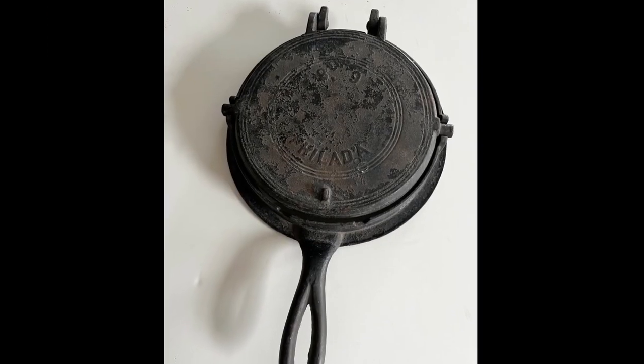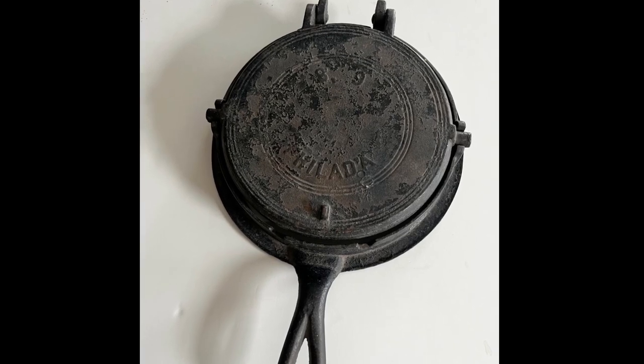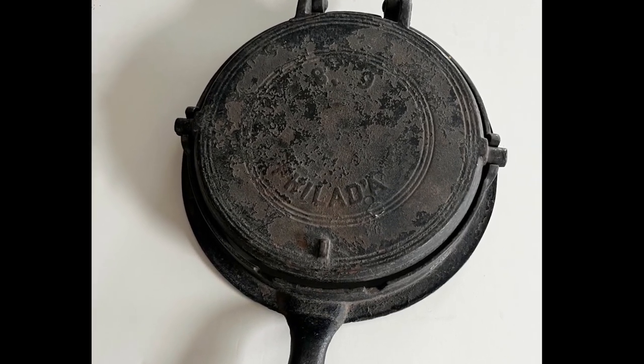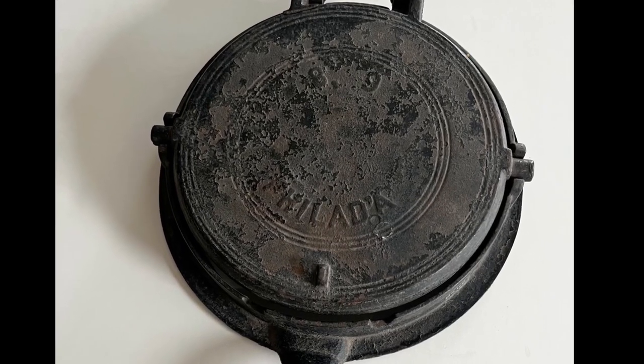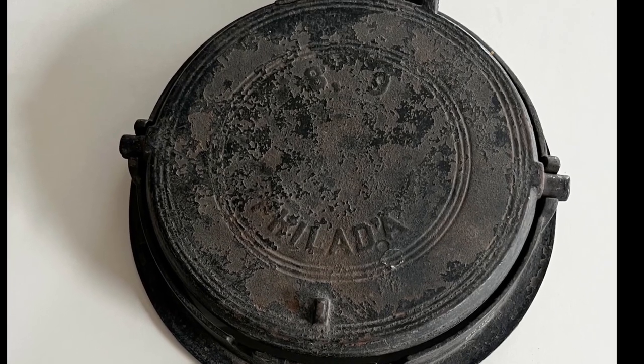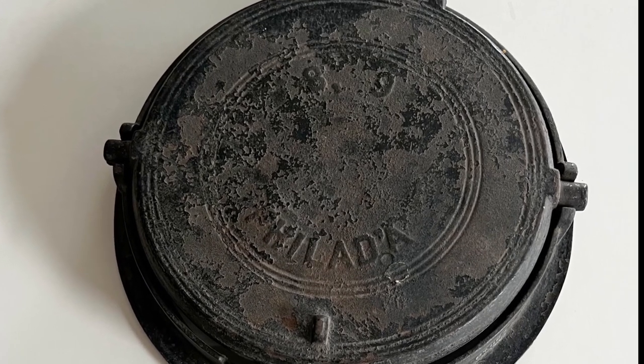The front reads 'PHILAD'A' along the bottom and has '89' along the top of it. This leads us to believe that the waffle iron was made in Philadelphia in 1889, but that's not something that we've been able to confirm.